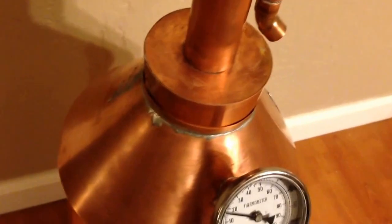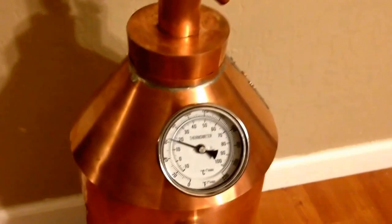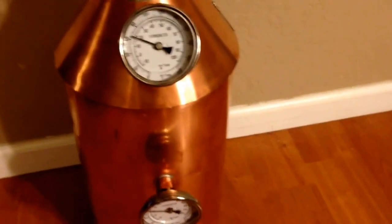This comes off here. When you're getting ready to distill, you put your flour paste and just work that in here, and then as soon as the still starts to warm up that bakes in and gives you a good seal. And that's about it.